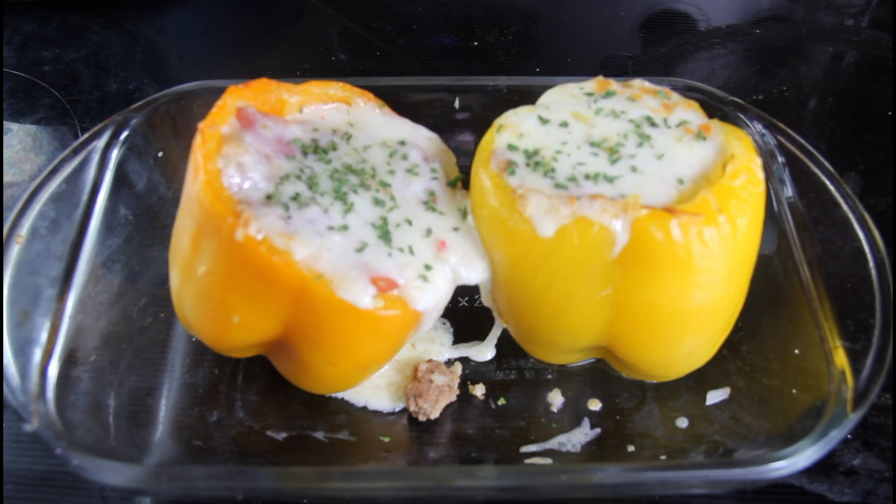That concludes today's video of my keto turkey and cauliflower stuffed bell peppers. I hope you all give this recipe a try — please like, share, and subscribe, and don't forget to follow me on Facebook. I'll link that in the description below along with all the ingredients. I'll see you all in my next video!